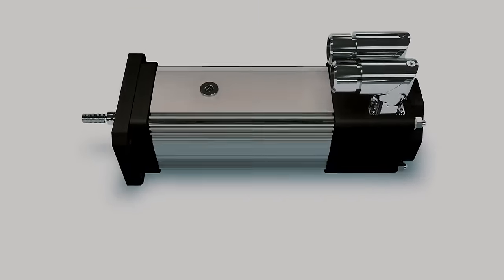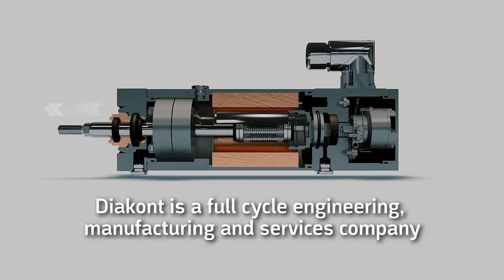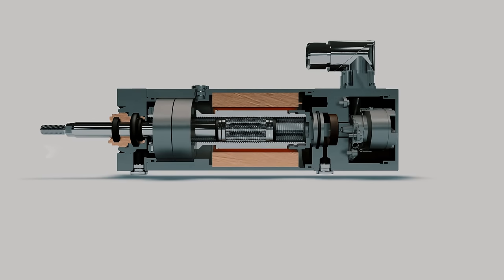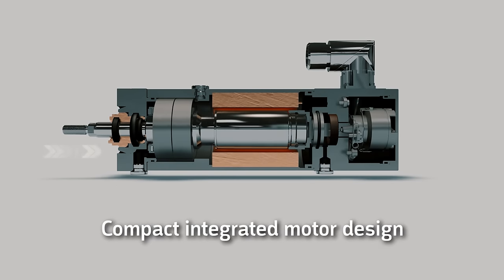The internal design and compact layout of the components within the actuator was specially designed by our engineers using our own CAD software. The DA series includes an integrated servo motor for a compact design and ease of mounting the actuator in small spaces.